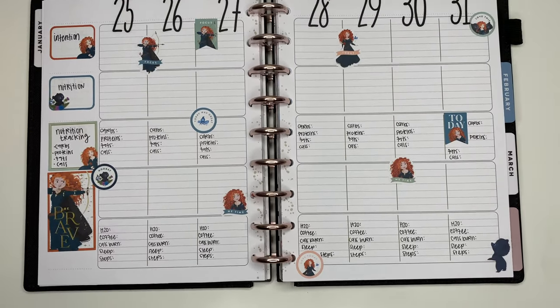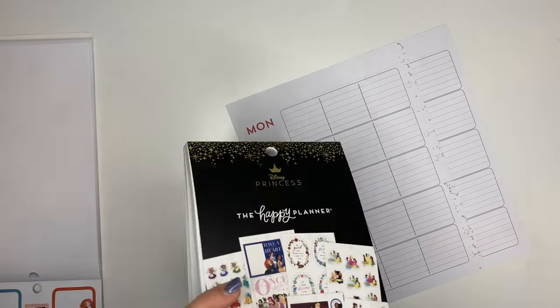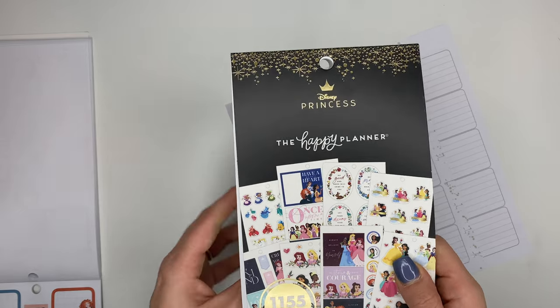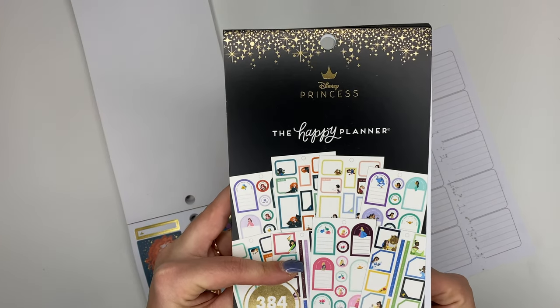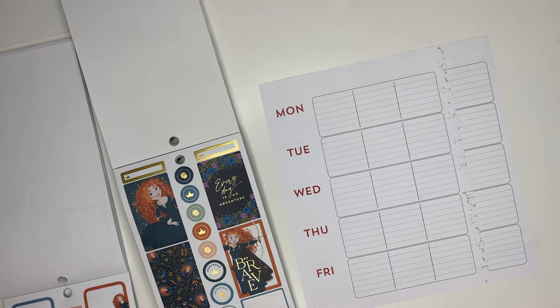For stickers I'm going to be using, I decided to go with the princess stickers. I'm going with Merida from Brave because I absolutely love her red hair paired with that navy blue - that color combo to me is gorgeous. These are the two Disney and Happy Planner sticker books that I have; these are from the princess collection and I love these ones so much.